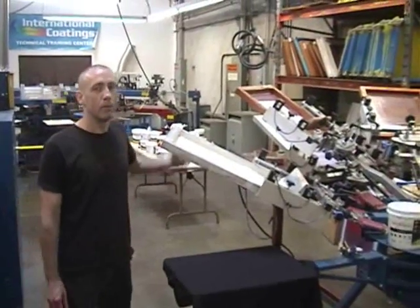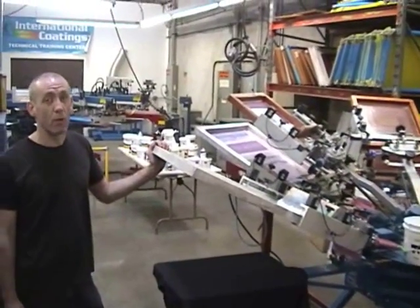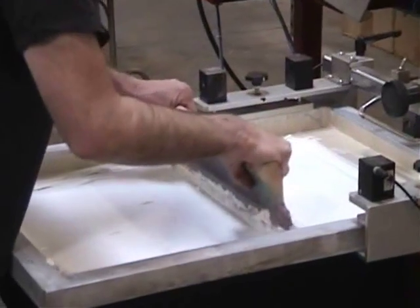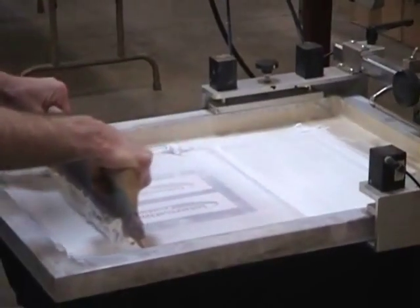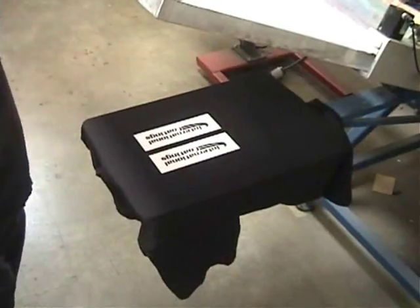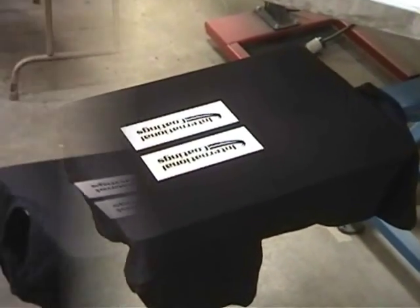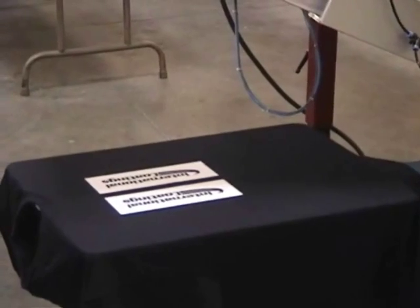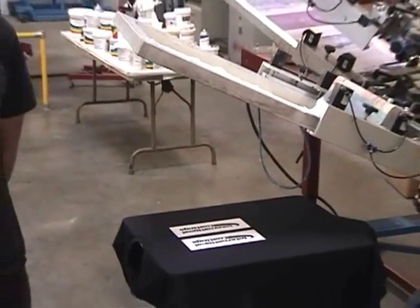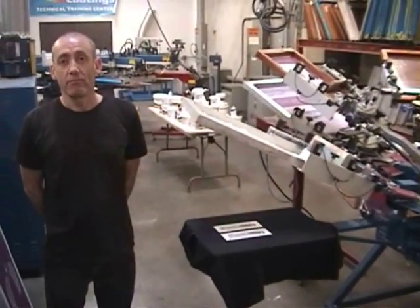Okay, so we just got back from lunch. This ink has been sitting in the screen for over an hour, but with just a couple of strokes you can start right off. You could leave the ink on the screen for a lot longer, like several hours, and just a spray of water would get it running again. That's it.